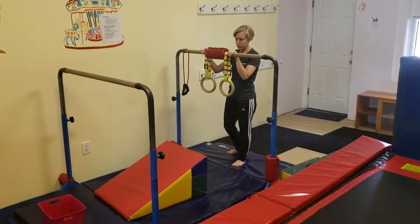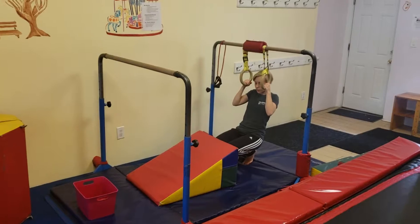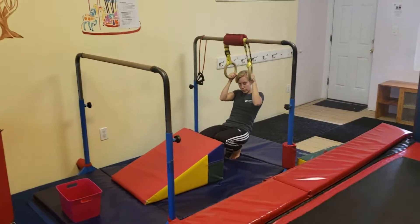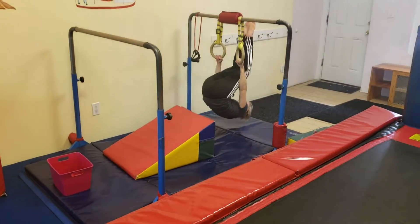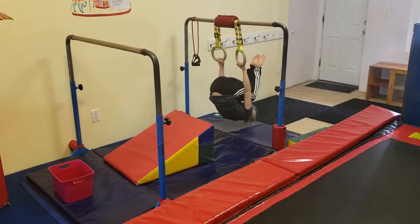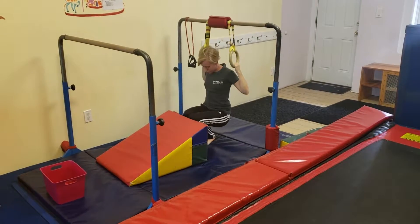So this is the boys' lesson. At the back of the room, we're going to have two different ways — a less advanced and more advanced version. So this is the less advanced circuit. On the first station, they're going to work on tuck hangs upside down, and they can try to hold that and then come back down.